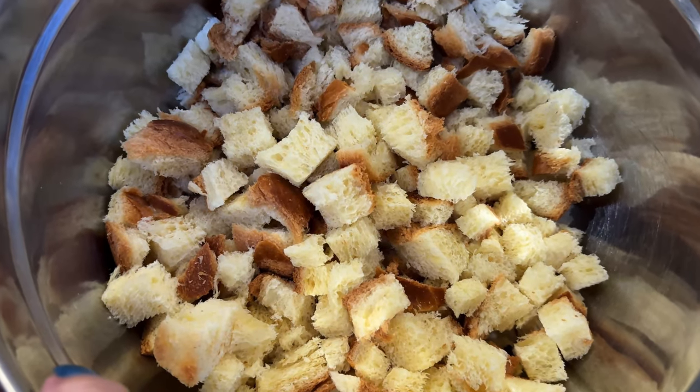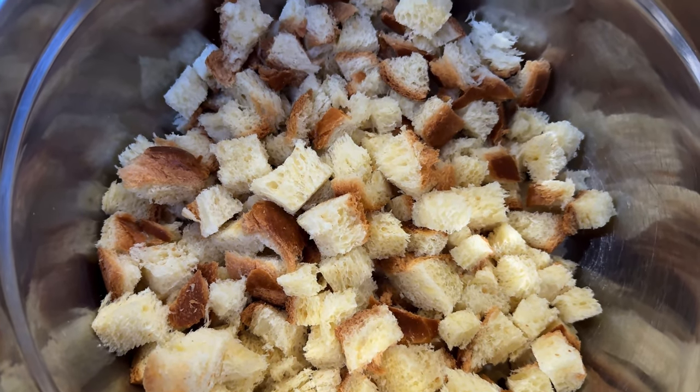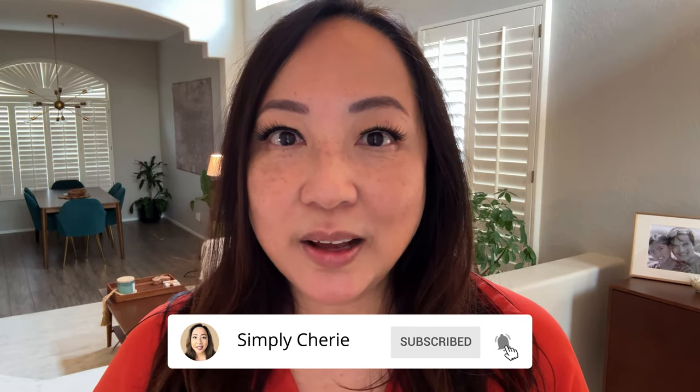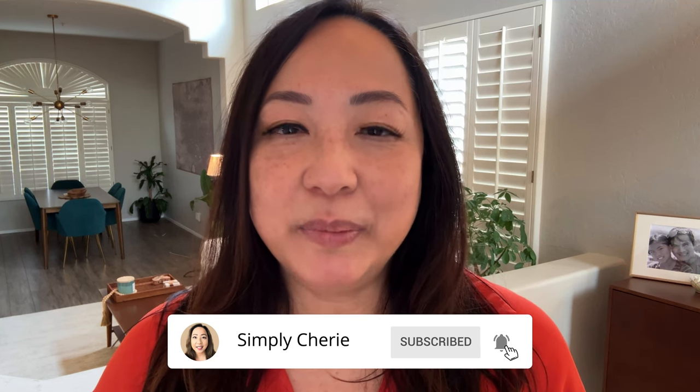I've used this recipe before and I think I had cut the bread too thick. Hi friends, it's me Simply Sherry. I help you stop living in chaos one organized space at a time. Today I'm going to show you how I set up for Thanksgiving. I have my brother and his family coming over, my mom, and then us. This will be the first Thanksgiving without my dad, and my son isn't able to come because he's saving his paid time off for Christmas. So let me show you how I set up for Thanksgiving and the menu that we have.